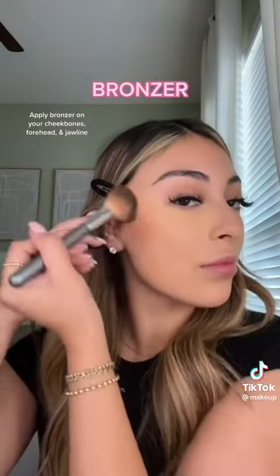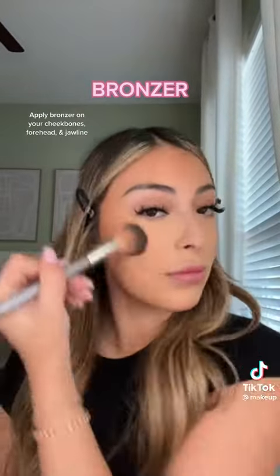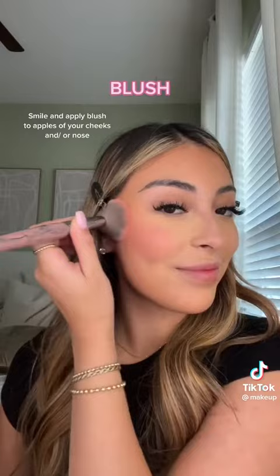Apply your bronzer to the cheekbones, forehead, and jawline to sculpt the face. Then smile and add blush to the apples of your cheeks.